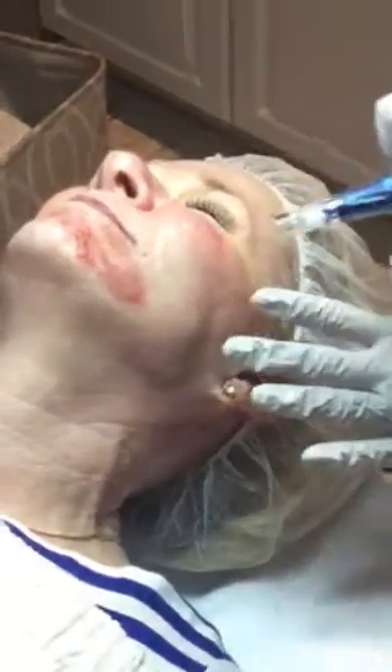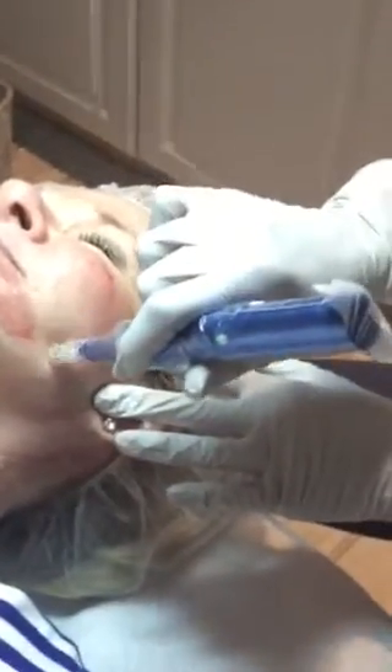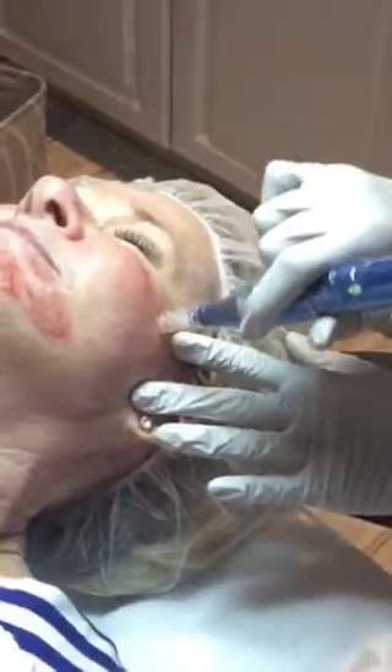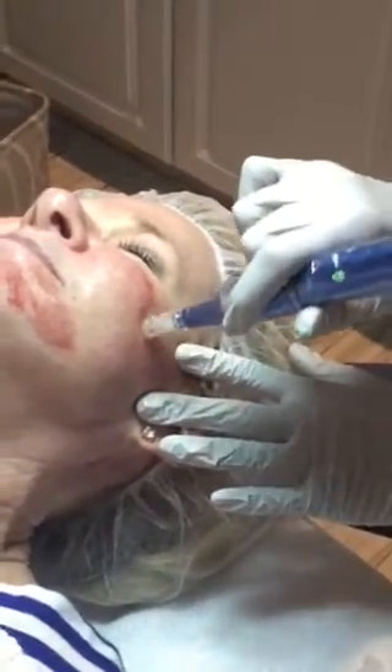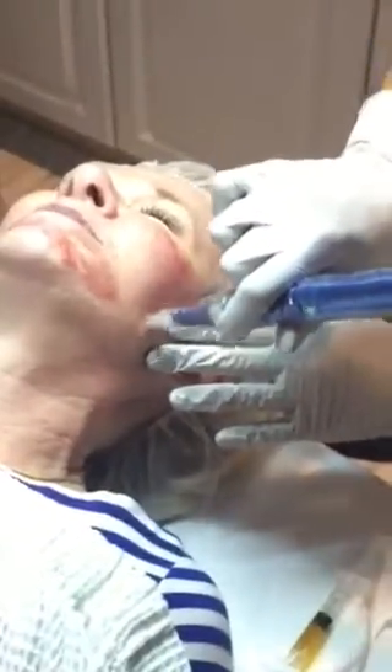It feels good to lay on the table. I think the forehead and around the eye is most sensitive, or like on a bony prominent area. I used to dread the forehead part. Do you? Just for that reason.